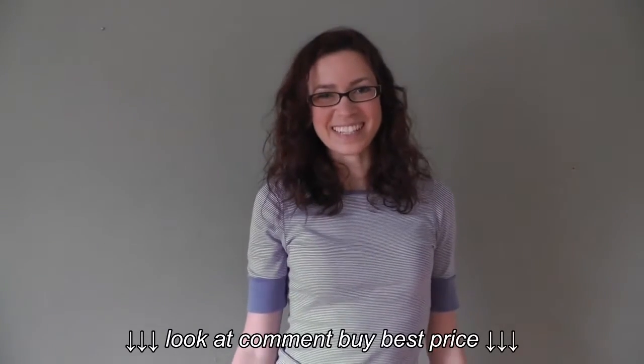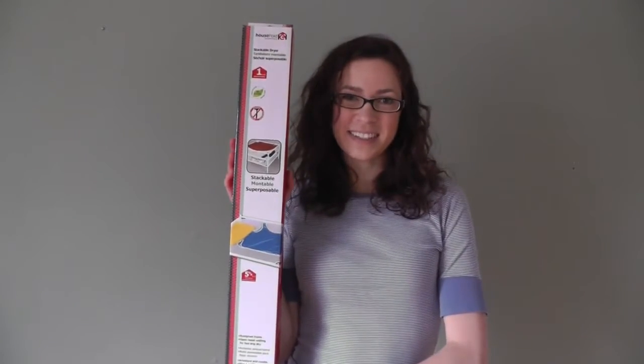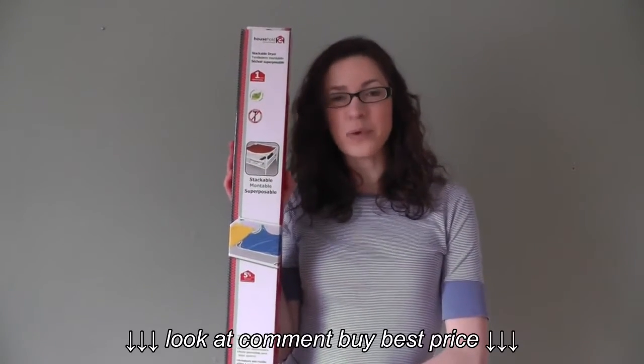Hi, I'm Brianna with Urban Clotheslines. Today I'll be showing you the Stackable Dryer by Household Essentials. It has a quick and easy assembly with no tools required.